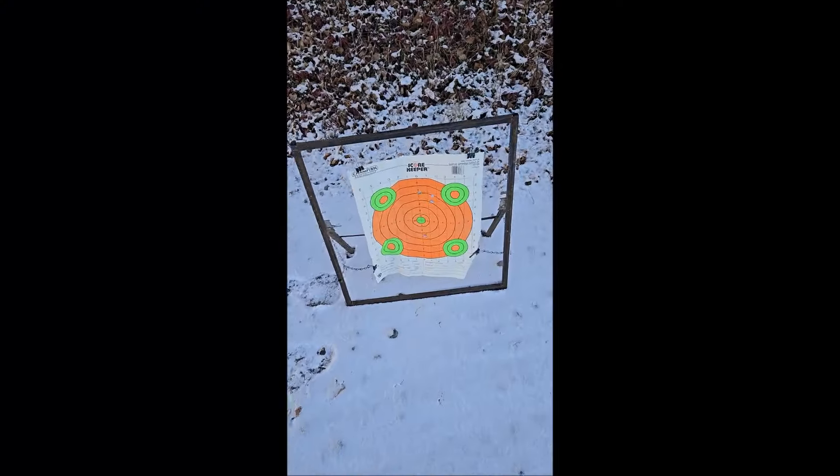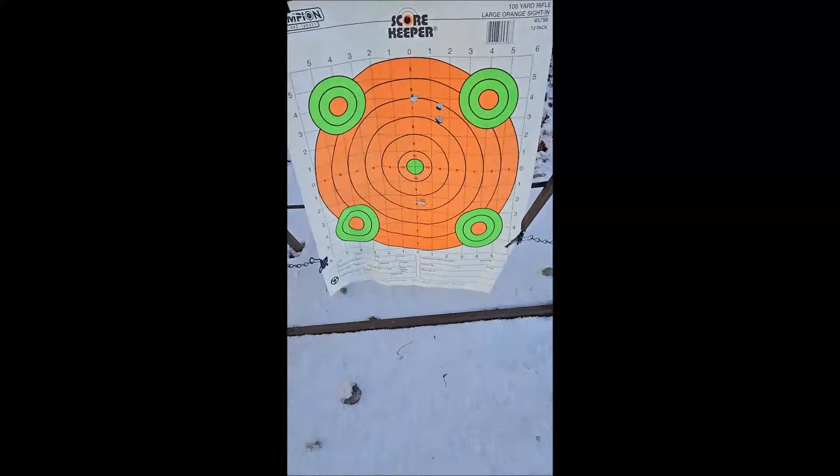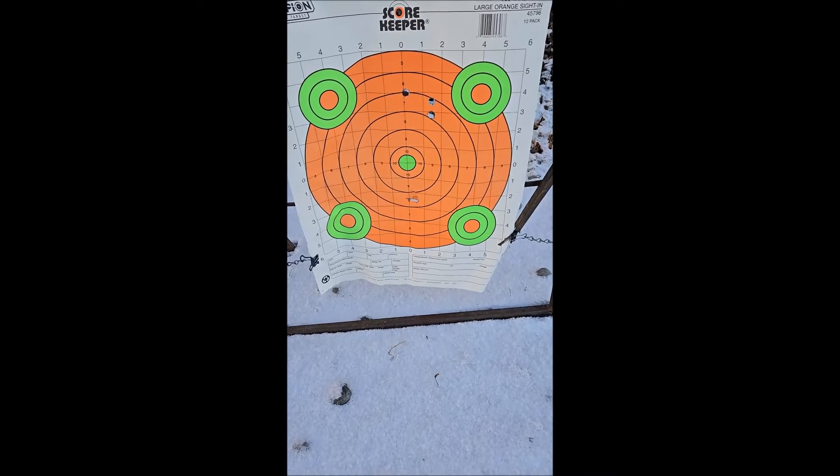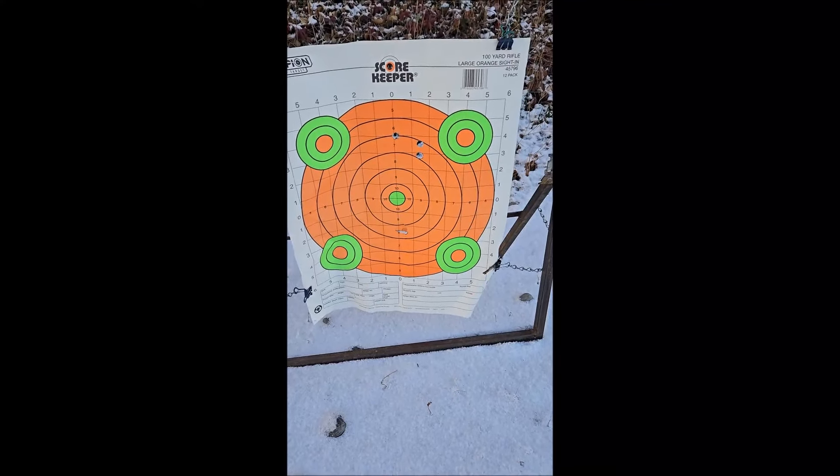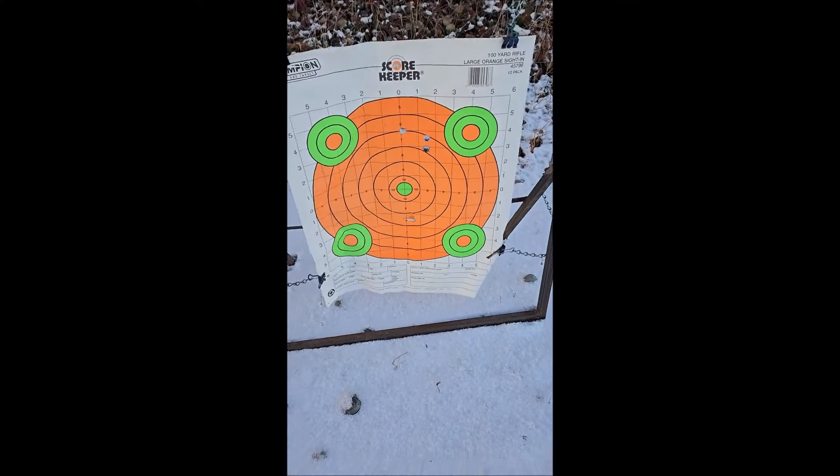Let's go down and see how it did. Looks like that dud didn't have enough power down at the bottom — went in sideways too. A little high, but the group's not bad.